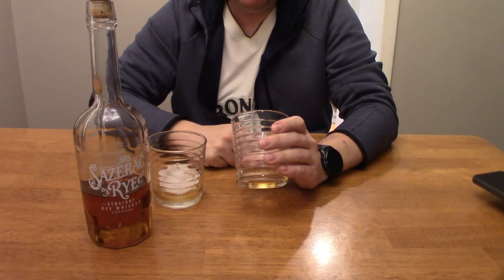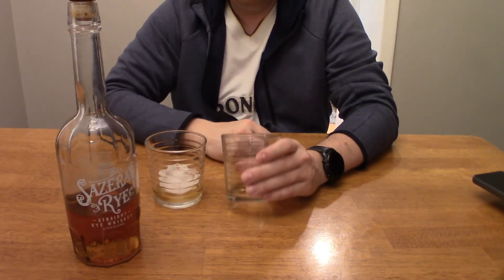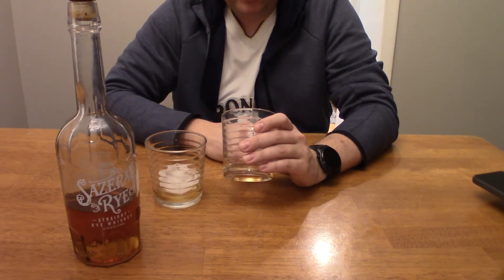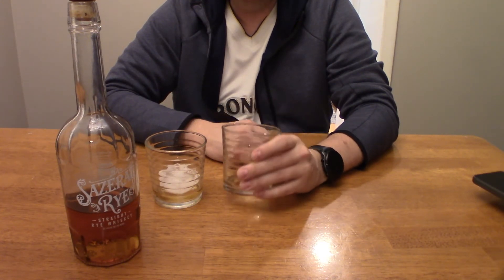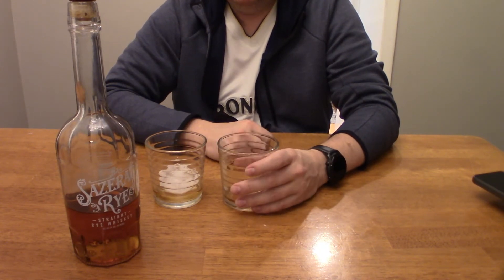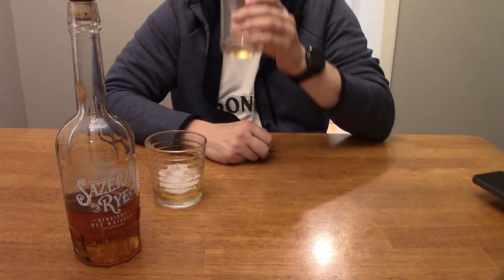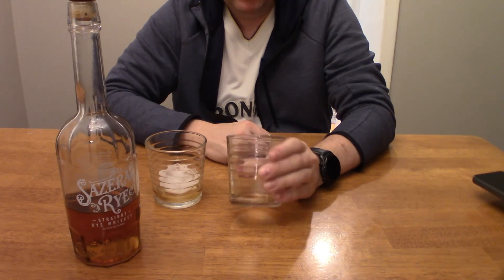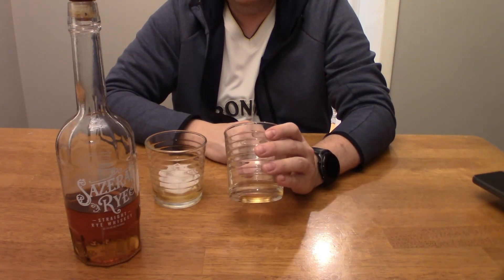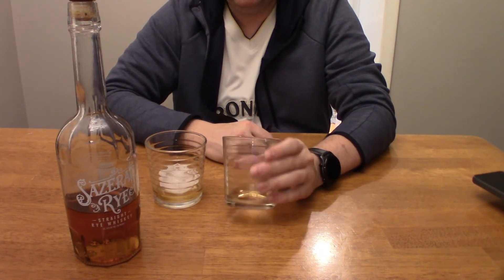Wow, that is really smooth — really smooth. This is 45% ABV, 90 proof, and that is super smooth. You can tell it is a rye but it's not super different from a bourbon drink. If I could compare this to anything, I'm probably gonna go along the lines of something like a Maker's Mark. The flavor is different and that's what I get out of it — I like the flavor, and I'm assuming that's just from the rye.